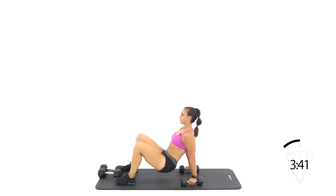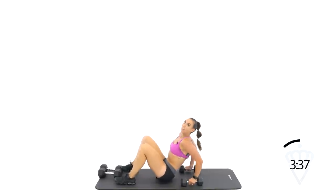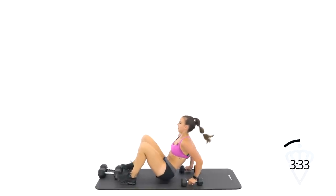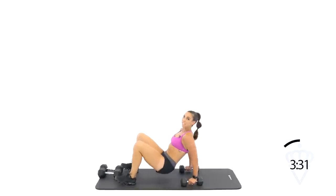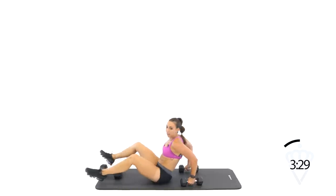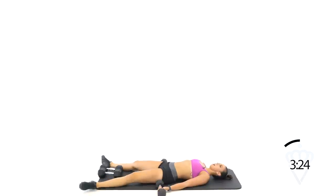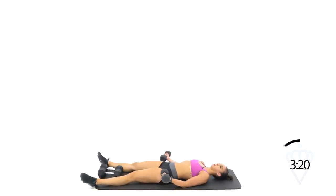Think about getting to full extension as many times as you can. Eight seconds — come on. Rest. Come on down, last round. Bend the elbows just a little, get your hands off the floor. Let's go.